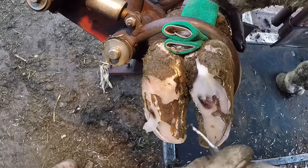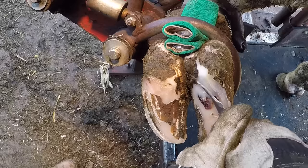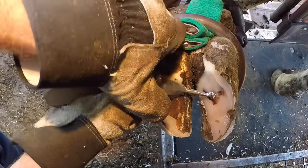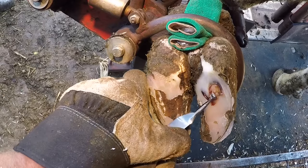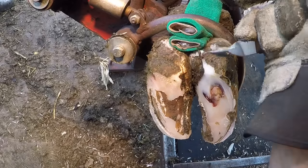With a couple swipes of the knife, this ulcer becomes evident. Now while that first ulcer was mostly healed, this one is not. This one is very fresh and new, so it's going to be much more difficult and much trickier to work around this lesion than it was that first one.